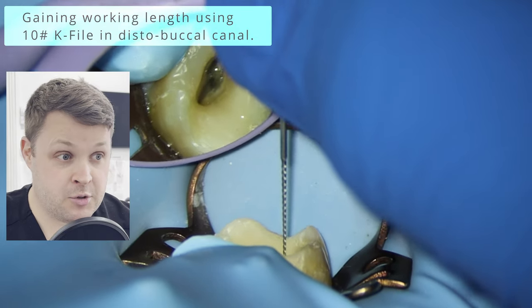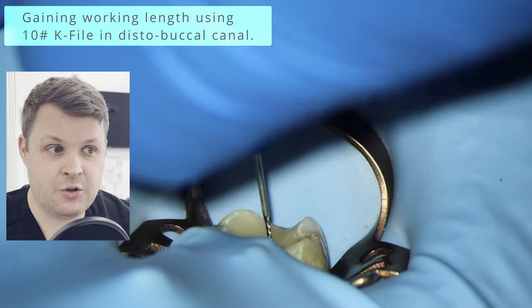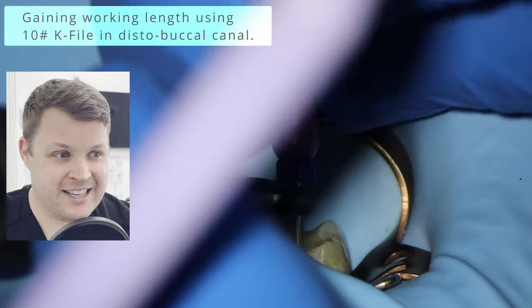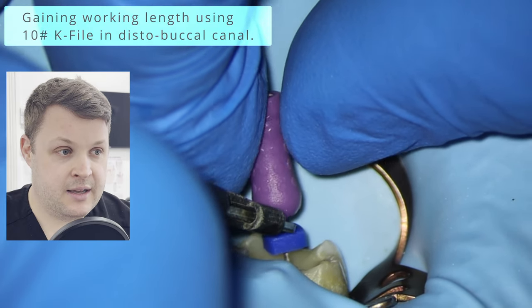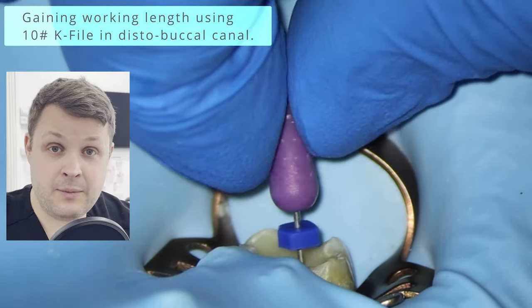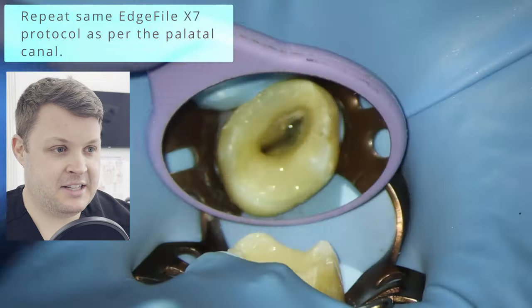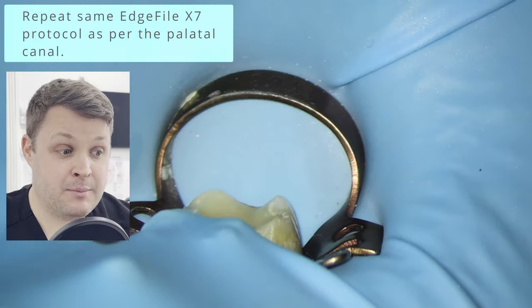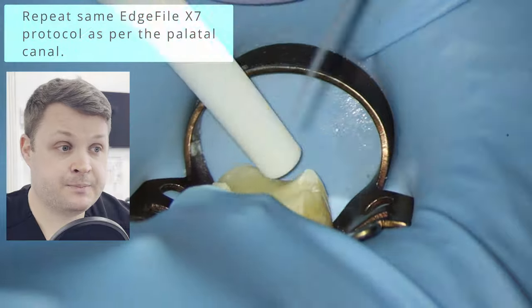We've shaped the palatal canal and are now moving on to the DB canal. Psychologically, I know the MB is going to be a pain, so the DB is the second easiest canal to get down. I'm using my apex locator here with a size 10K file, getting a nice zero reading, and as I pull the K file out to measure, the working length is 22mm. Most of my root canals are two hours long, and when I'm shaping quickly and getting down those working lengths fast, that feels great. The filing protocol is exactly the same as the palatal canal — lots and lots of irrigation.